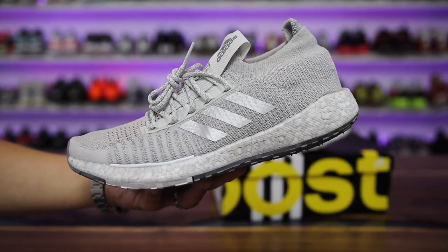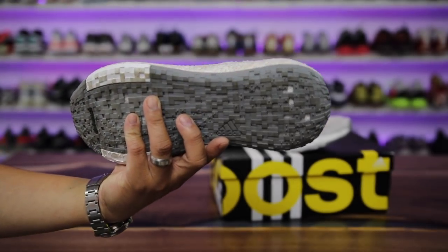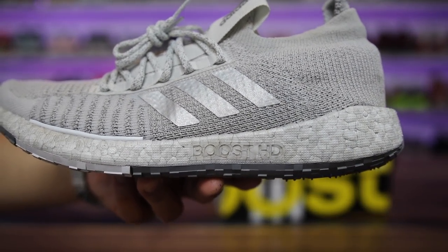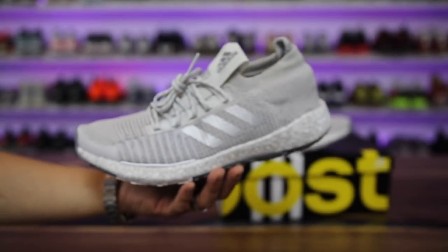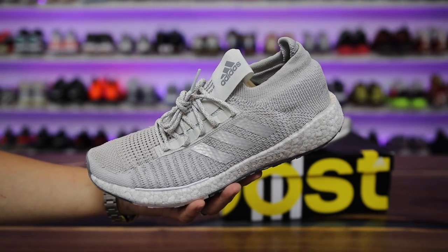In today's video I have the brand new Pulse Boost HD from Adidas, which looks like a new Adidas Boost running shoe but it features a new technology called Boost HD. I wanted to give you guys a review on these after wearing them for a day, let you guys know my thoughts and compare them to the Ultra Boost. Let's get into the video.